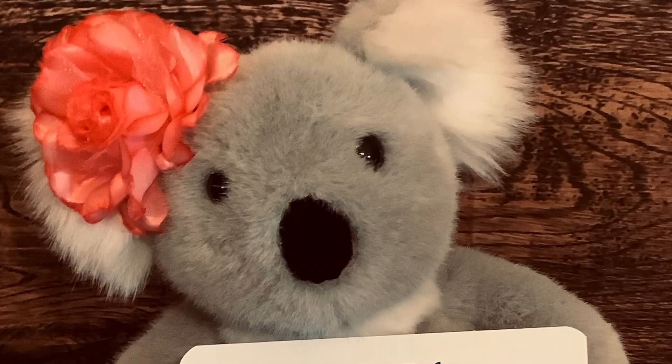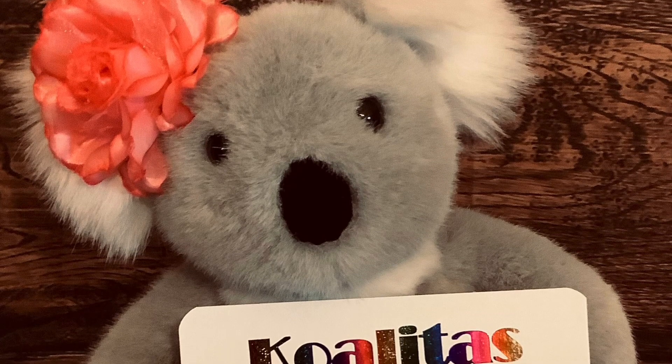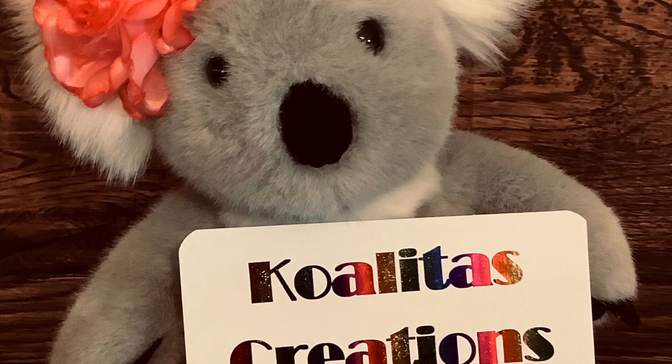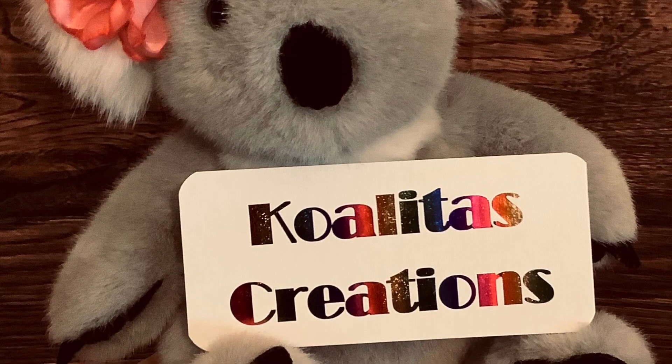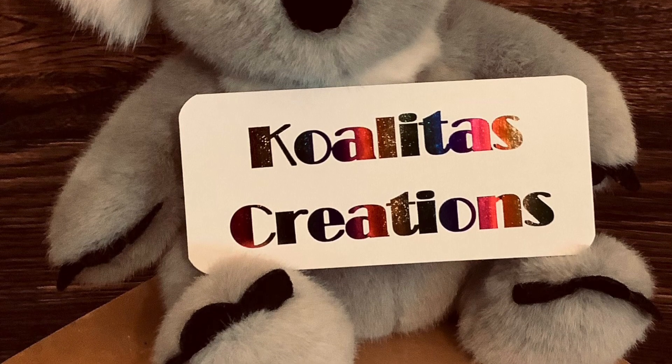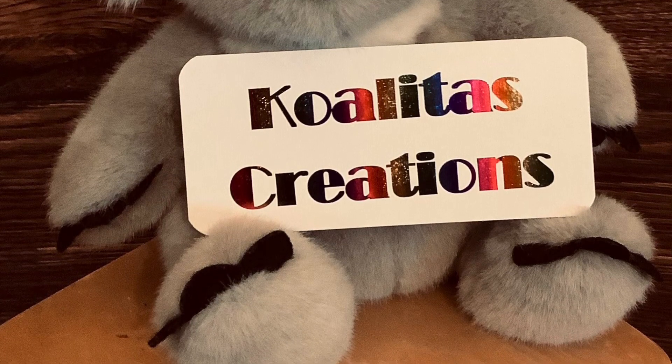Thank you for spending time with me today. If you like my video, please give me a thumbs up and leave a positive comment. Check out Crafting Rose — her link will be in the description. I hope everyone has an awesome rest of the week. Stay safe, stay positive, and keep crafting. Bye-bye, crafting friends!